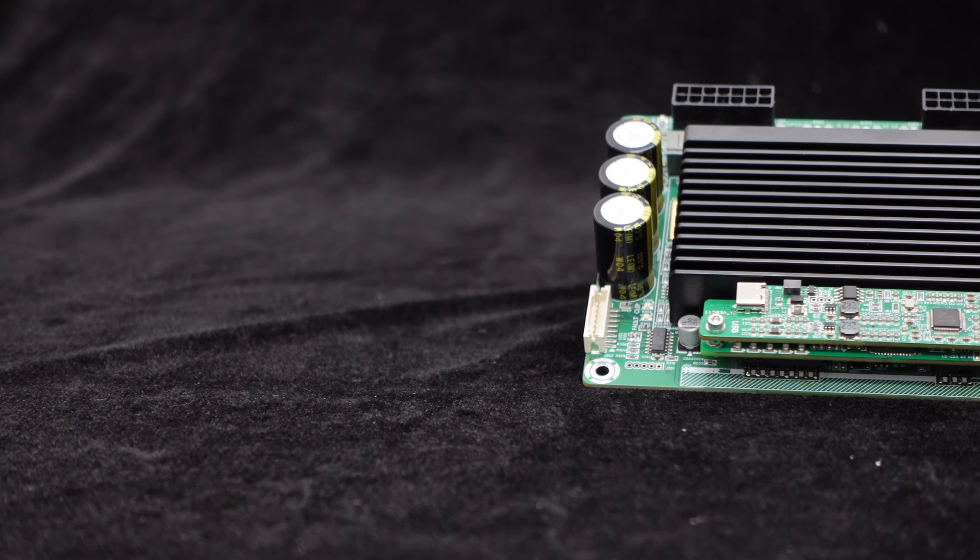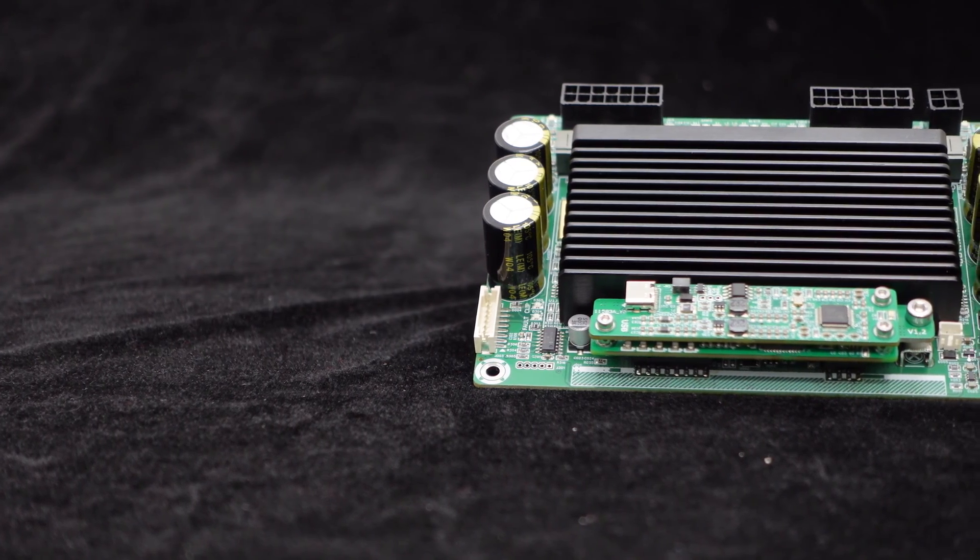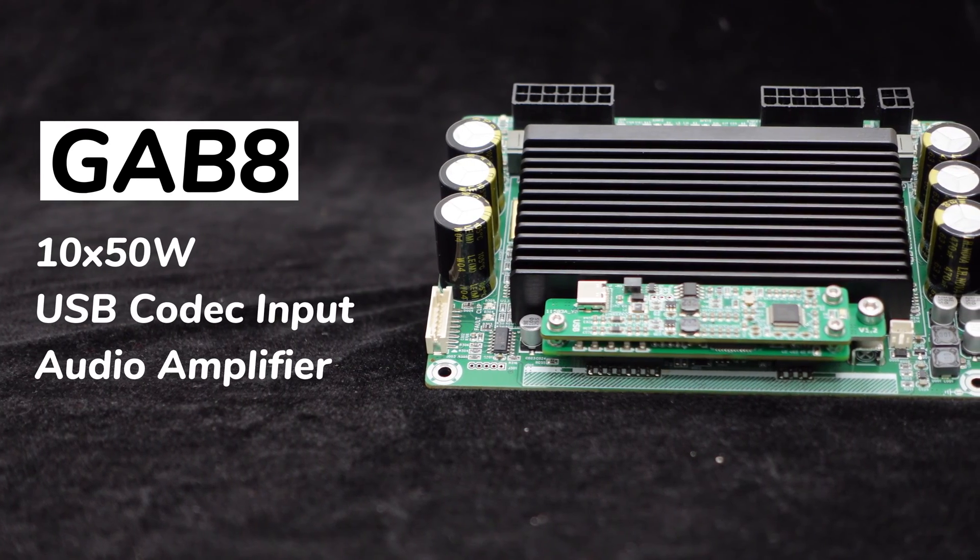Greetings, everyone. We are excited to present the latest addition to our product lineup, the GAB8 Multi-Channel Amplifier Board.